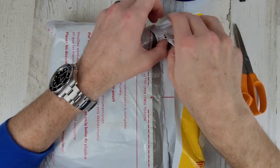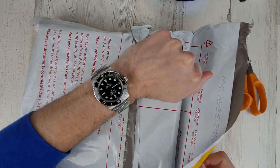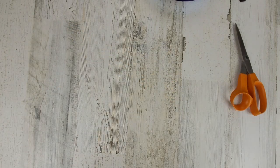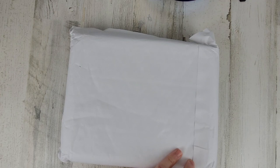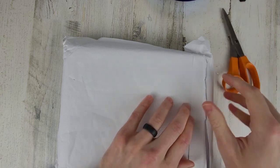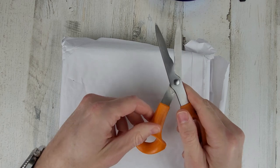I'm using scissors today instead of a knife — I think it works a little better with this package. It's double-packaged, so I'll use the scissors again. I think these are for fabric or something; they've got kind of a funny shape to them.